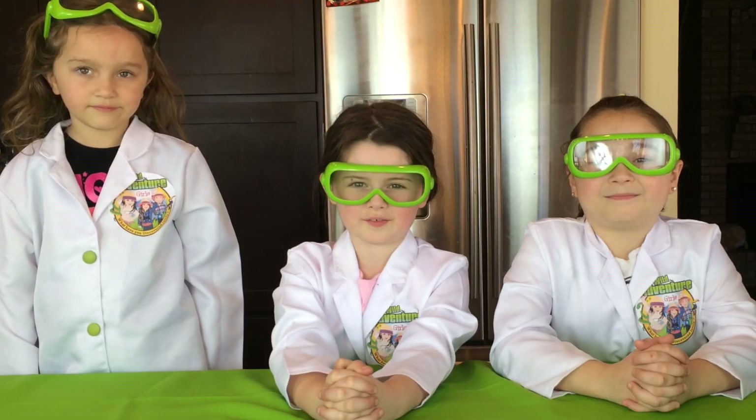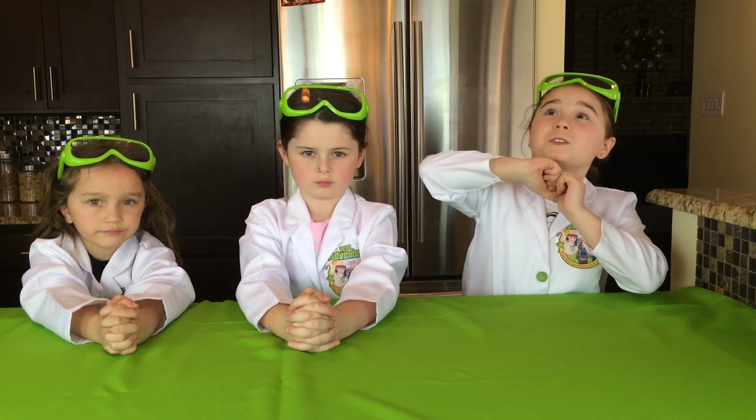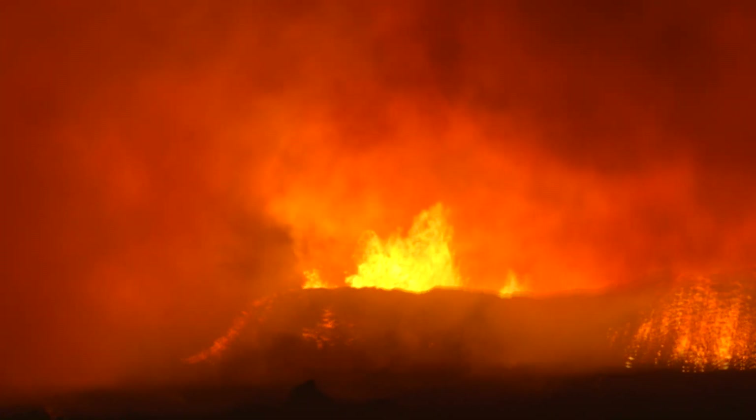Hi, we're the Wild Adventure Girls and welcome to the Wild Adventure Girls Explorer Channel! Today we're going to show you how to make an ultimate eruption! Not that kind of eruption, but close!